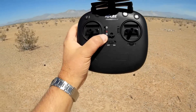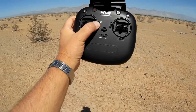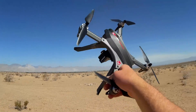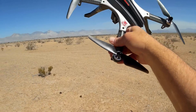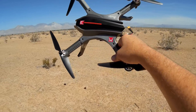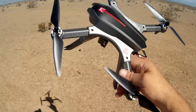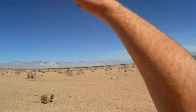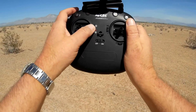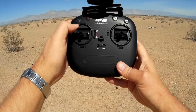It has two flight control modes: altitude hold on the bottom switch, and believe it or not, it also has acro. I would use acro strictly for FPV flying. Some people might try acrobatics line-of-sight, doing flips and rolls, but I'd be careful — this is a plastic quadcopter, and crashes are inevitable in acro. A single crash could break it. So I recommend limiting acro use to FPV. In altitude hold, the throttle stick is centered; in advanced mode, you can bring it down from center.